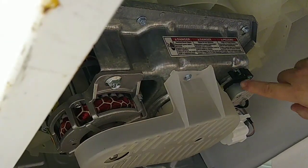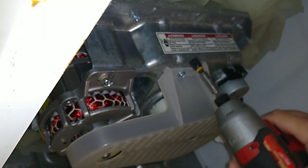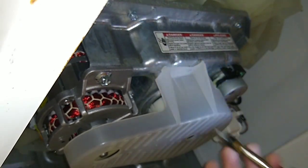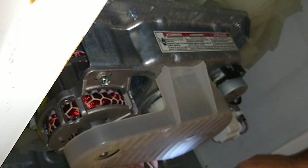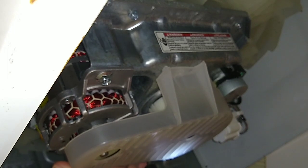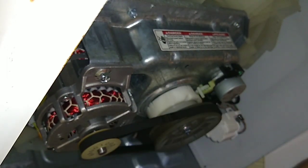Let me change out this actuator. There we go. Using the 5/16th nut driver.